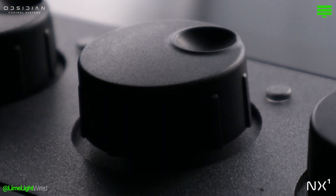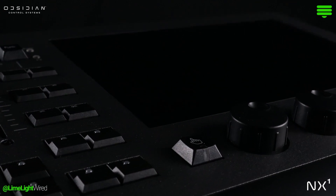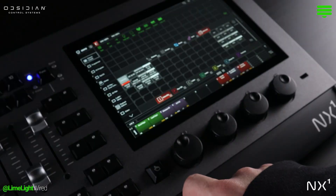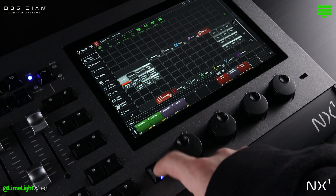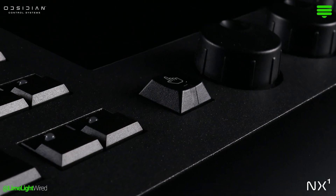Right below the touchscreen are four clickable encoders, providing nuanced parameter control. A unique addition, a Quick View button, lives next to the encoders. Whether you're accessing the Quick View for a go-to snapshot or leaning on it for a virtual programming pad, this feature ensures a streamlined workflow.